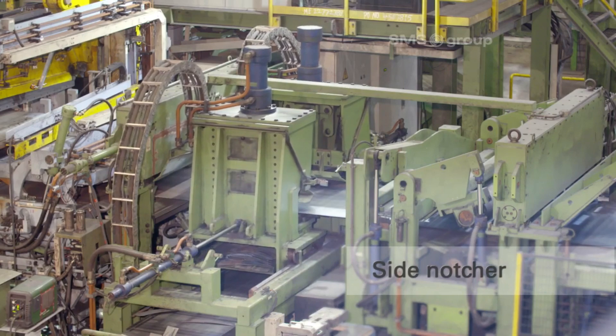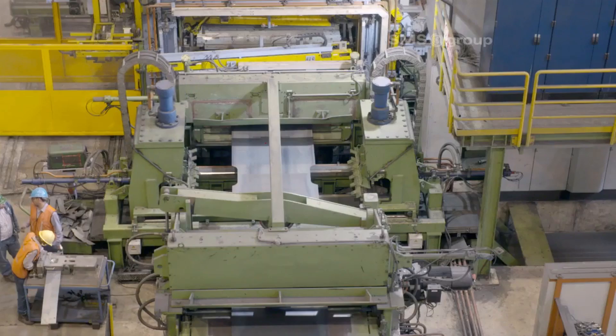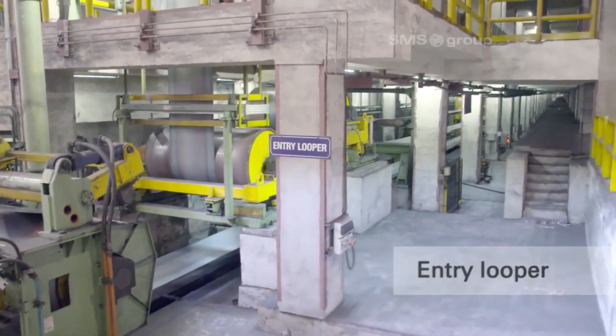The side notcher creates precise notches along the edges of the steel strip, aiding in strip alignment and tracking during processing. These notches also assist with coil handling and improve edge quality.